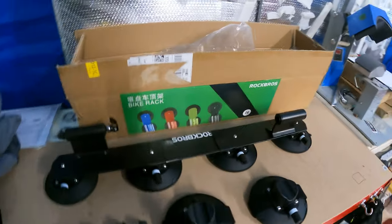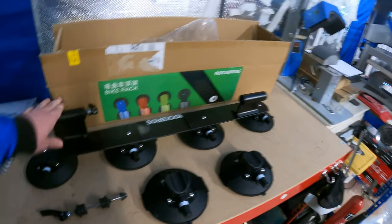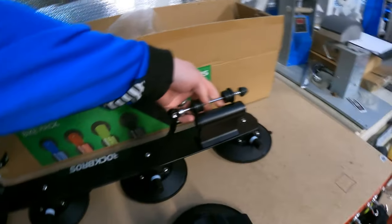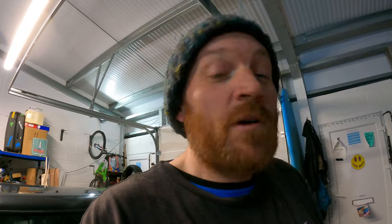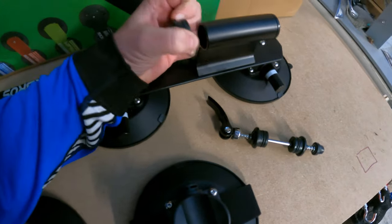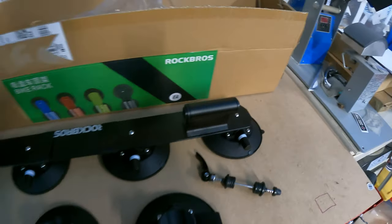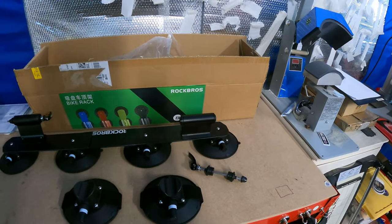So what do you get in the box? This is the main part - you can get it separately with two suckers for just one bike, but this is the two-bike option. It ships with two sets of quick release skewers, which means you can fit any bike with a standard quick release. My mountain bike has a through axle, so I've purchased adapters from Rock Bros which slide in and allow me to fit my Rock Shox Pike forks - I think it's a 15mm by 100 through axle.